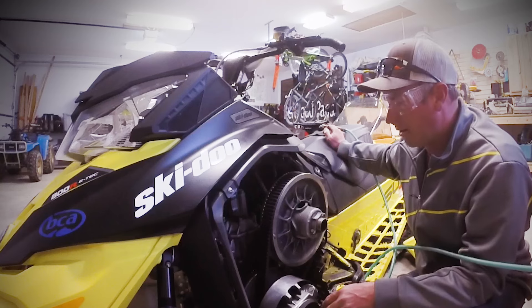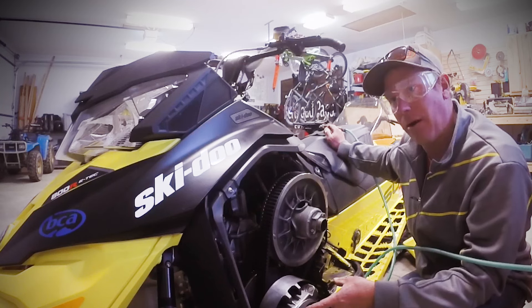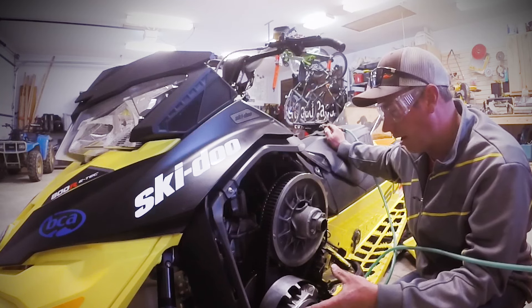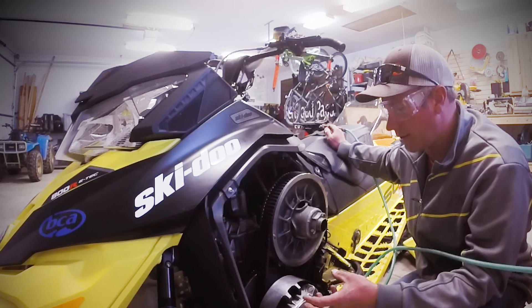This particular sled has about 2,000 miles on it. At this point I like to take the clutch apart and rebuild it — most of the time it's not even a full rebuild, just replacing some bushings and stuff like that.